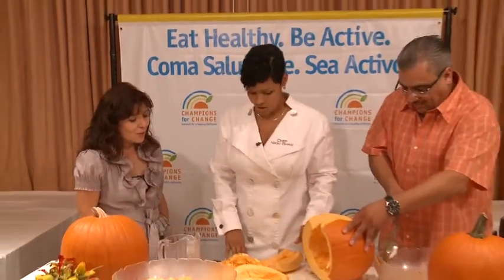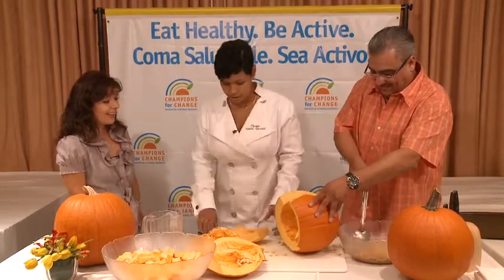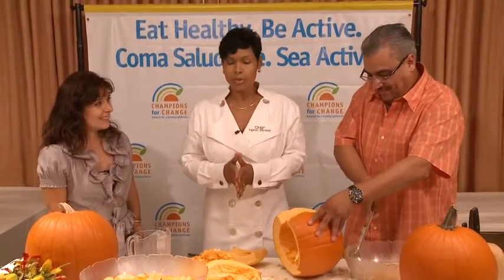What are some of the recipes that you use with the pumpkin? I'm glad you asked! I make pumpkin bread, pumpkin muffins, pumpkin lasagna. Lasagna? I didn't know you could make lasagna with pumpkin. Sure — I'm going to have to try that. There are lots of things you can do with pumpkin.